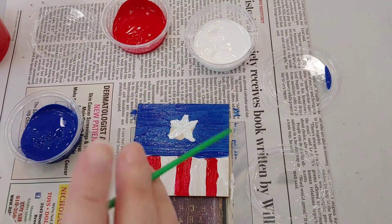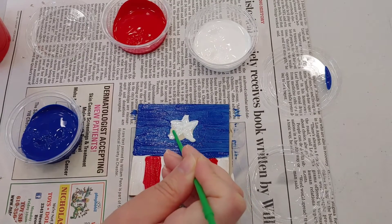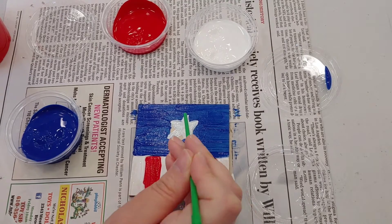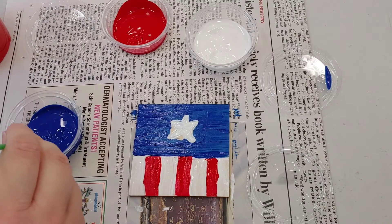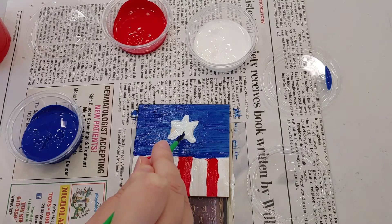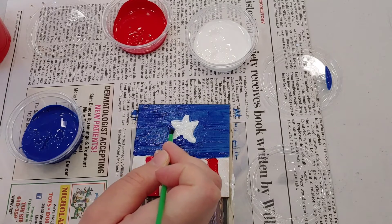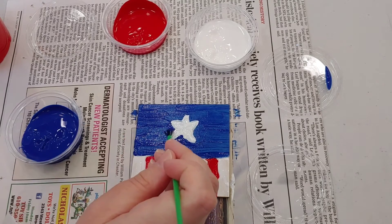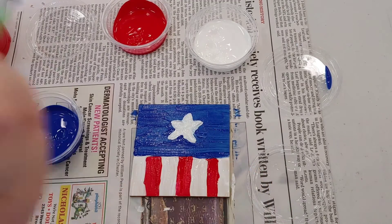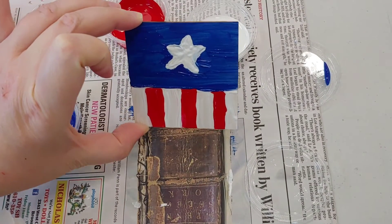I'm trying to define it — if you don't have a toothpick handy you could use a marker. I'm just going to fill it in, and there you go — you have your Captain America painting, sort of reminiscent of his uniform. Hope you enjoy that one. Now on to Superman.